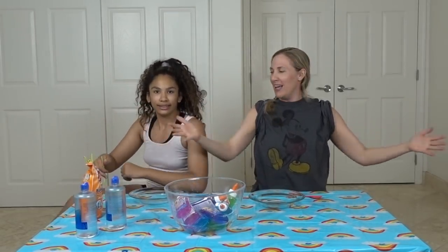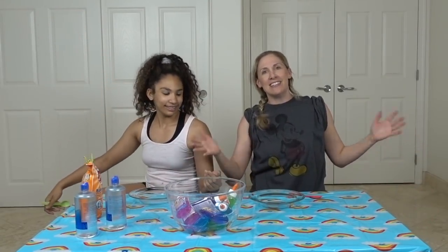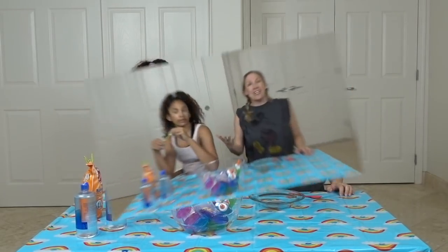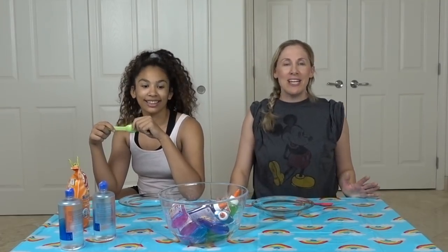Hey guys, and welcome to our first video in our new room! New room — it's not done yet, not decorated. I have a lot of things to do in here, but still, welcome. In today's video what we are going to do is the three color slime challenge!